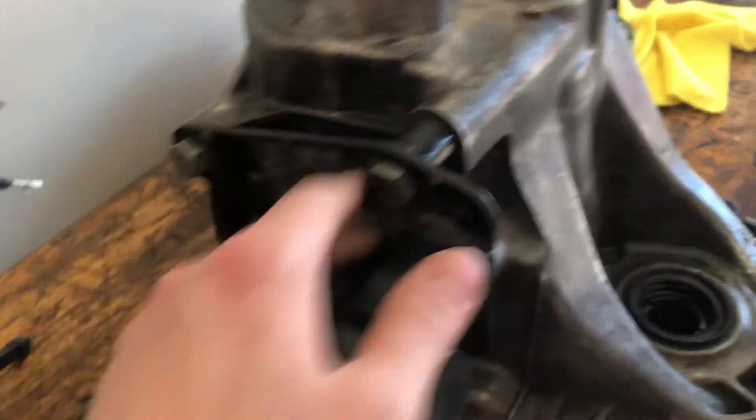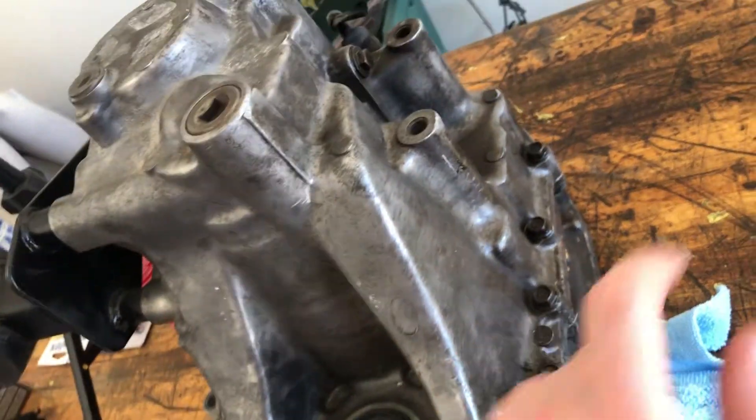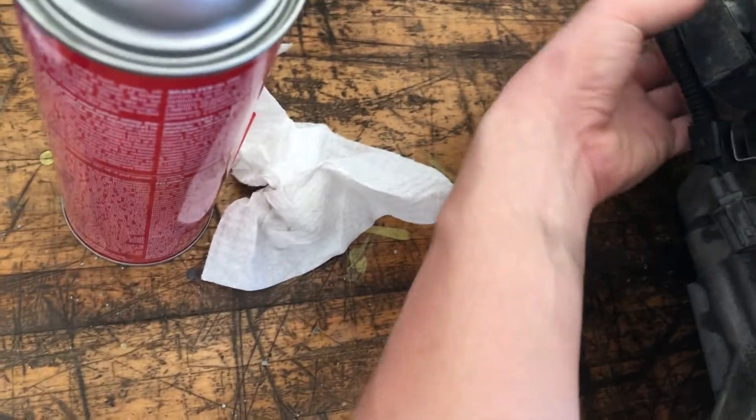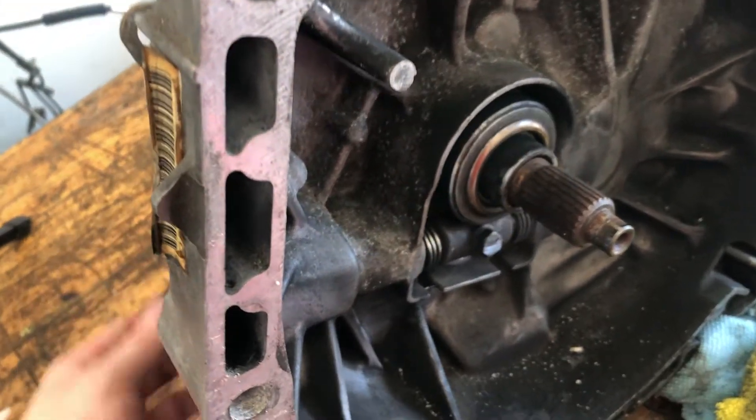First step: drain the transmission so you don't have to deal with fluid. Get the bolts out, get the mount off, and then start taking off the 12-millimeter bolts around the case. Next up for teardown, take off the mount, take off the cable speed sensor, the reverse sensor, the shift selector lever, and the throwout bearing — take all that off.